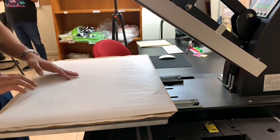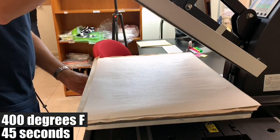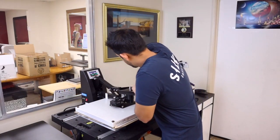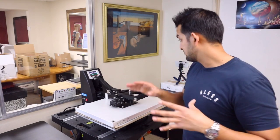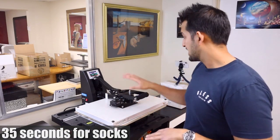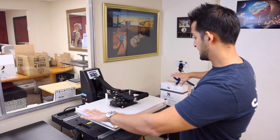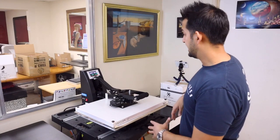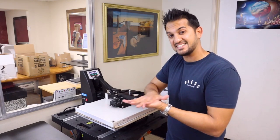I've got my heat press set at 400 degrees and 45 seconds. I've also cranked up the pressure really high — on high pressure. Normally for our socks we do about 35 seconds, but I've added 10 more seconds just to make sure it transfers over nicely because it is a nice big garment. It does require high pressure, so I cranked the pressure up a bit to get it nice and flat.